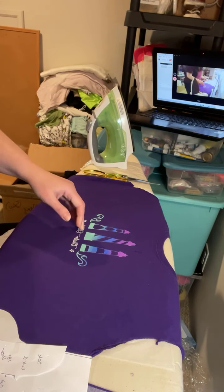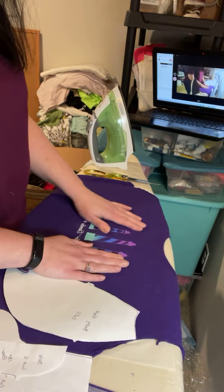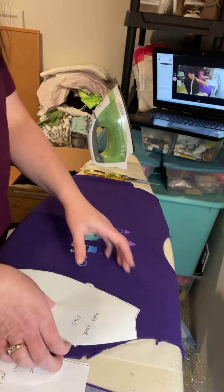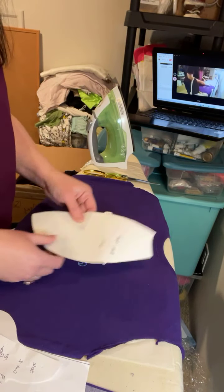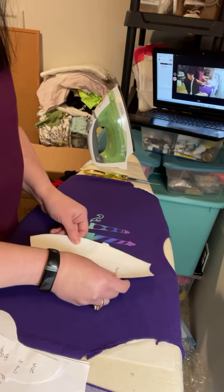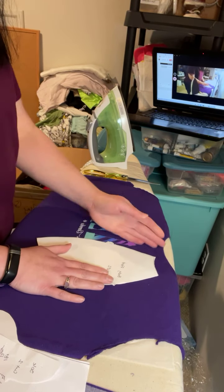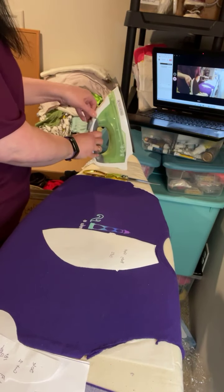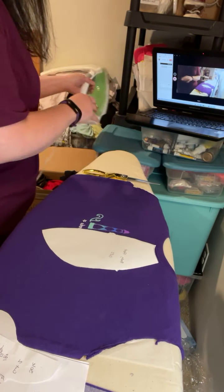So I want this logo to go on the front. In an original nine-piece pattern, you would end up cutting this logo in half and nobody wants that to happen. I'm going to turn my iron off — I'm done with that now. I have a little secret that I do in order to keep the front a one-piece panel, and I will take care of that now.